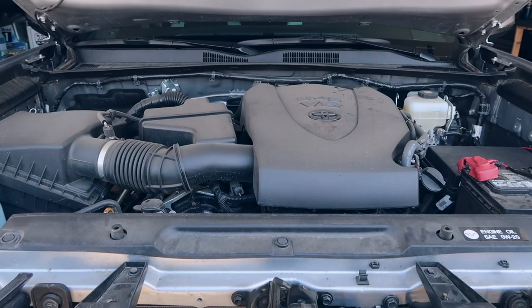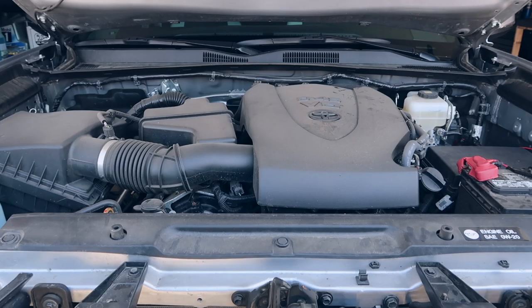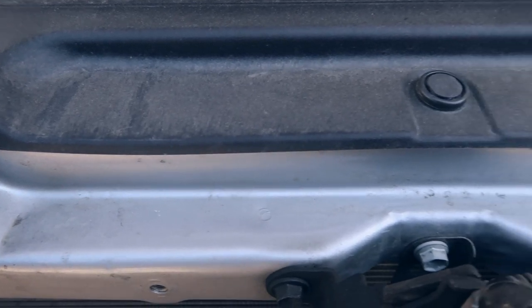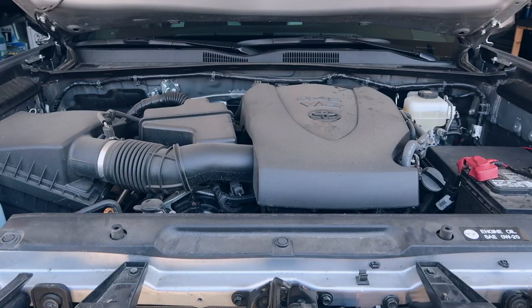So this is the before — you may think it doesn't look that bad, but honestly after we're done it's going to look brand new, completely different. Right now there's kind of a layer of dust and dirt caked on the entire engine bay from all the desert driving we've done here in Southern California, and on top of that this truck is my daily driver to work five days a week, so the engine bay accumulates a lot of dirt from that as well.